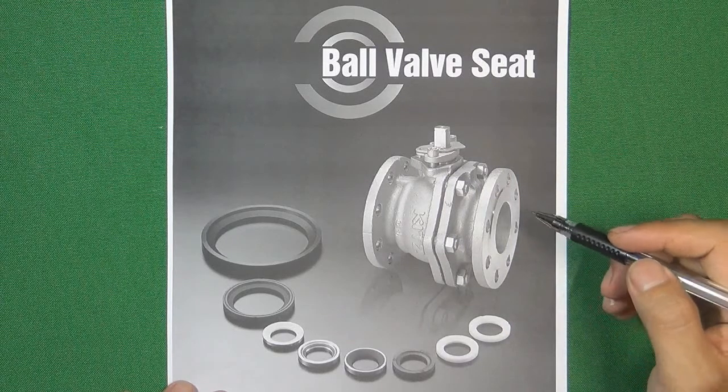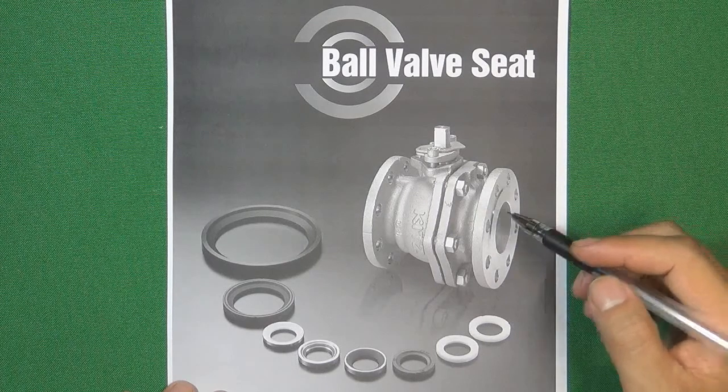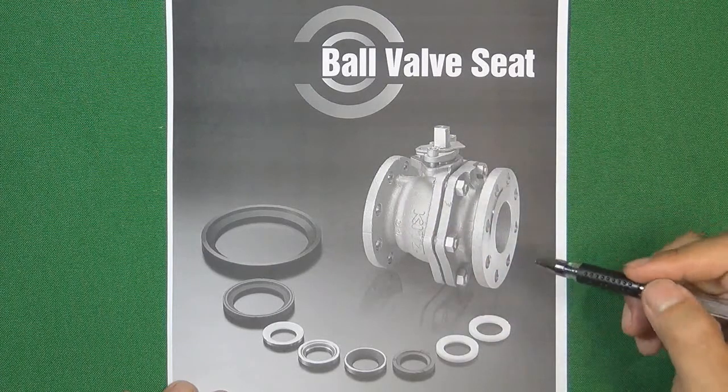Hello, welcome to Valve channel. I'm Stephen. In the ball valve industry, the most important component for the ball valve to seal the pressure inside the flow control system is the valve seat or the valve sealing face.